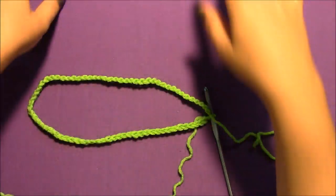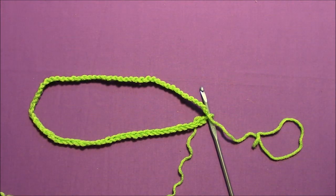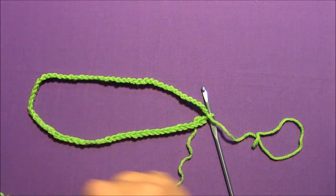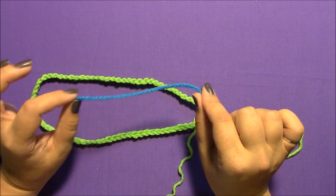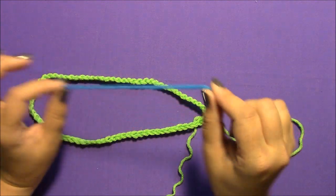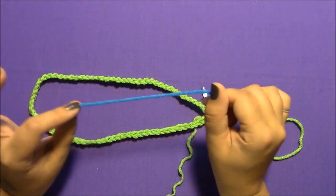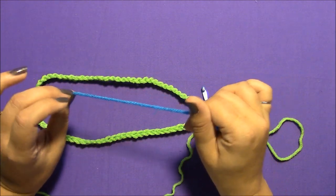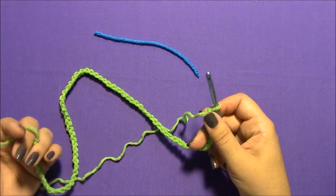Choose whichever length works for you. Once you have a chain that is the length you need, you need a piece of scrap yarn in a different color so you can see it — nothing fuzzy, just a nice acrylic worsted weight yarn works great, because you need to be able to take it out without leaving fuzz behind. This is going to be our stitch marker. I have my chain the length I want to go around the necklace once.